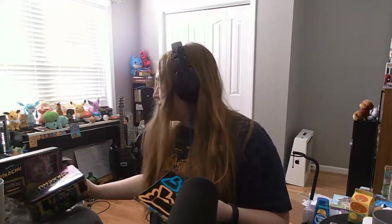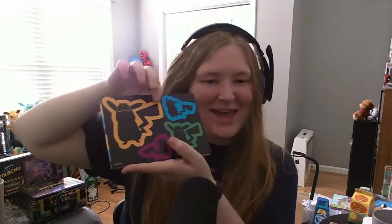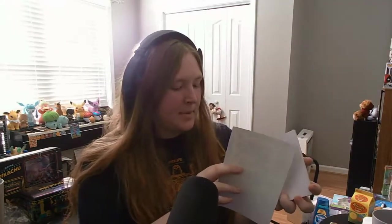But first let's open up the rest of this box. In the bottom we've got a sticker sheet — yay, why not — and then a cool looking Detective Pikachu notepad. I will actually probably use this. I won't use the stickers ever probably, but I'll definitely use the notepad.